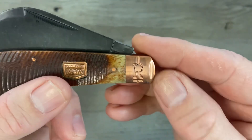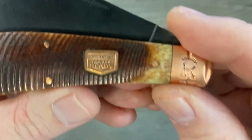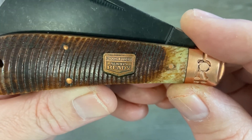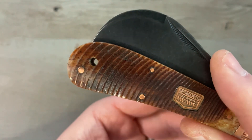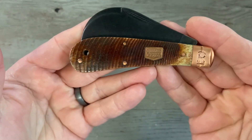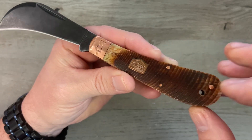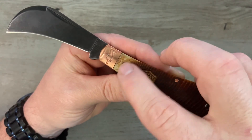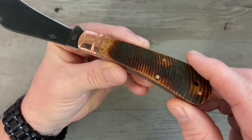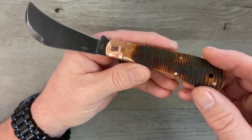We've got saw cut burnt amber bone covers, a copper bolster that is pinched at the end with the R stamp, copper pins, and a copper shield. The shield says 'Rough Rider Always Ready' — pretty awesome. We've also got a lanyard hole, a stainless steel back spring with copper liner — so all copper on this one, which is really cool. I love the covers; they did an outstanding job on the saw cut, and I love how near the bolster the color changes, giving it a lot of character.